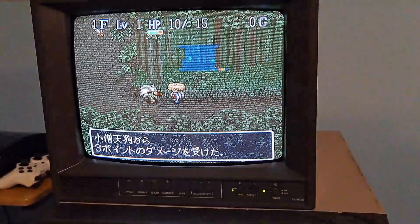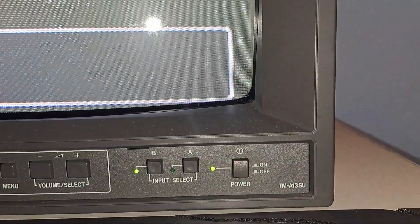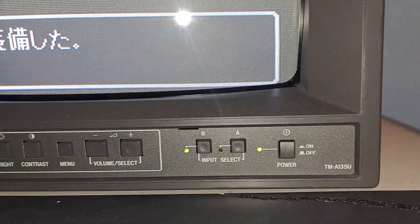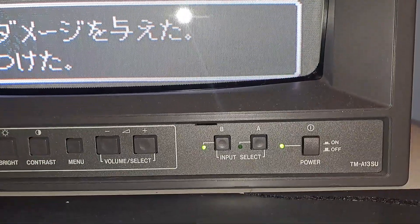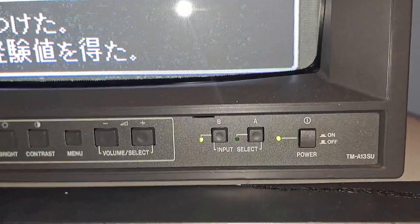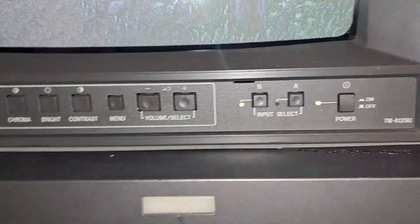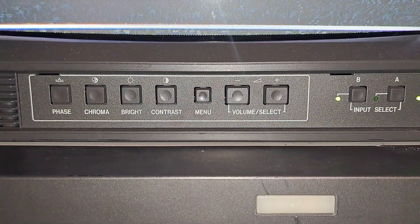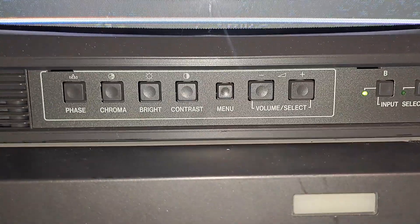Down here this is a TM-A13SU with power and your A and B inputs. Your A input is your composite input. The B input is both composite and S-video, which is awesome about this set. Over here you have volume select as well as your menu, contrast, brightness, chroma, and phase — which phase is just your tint.